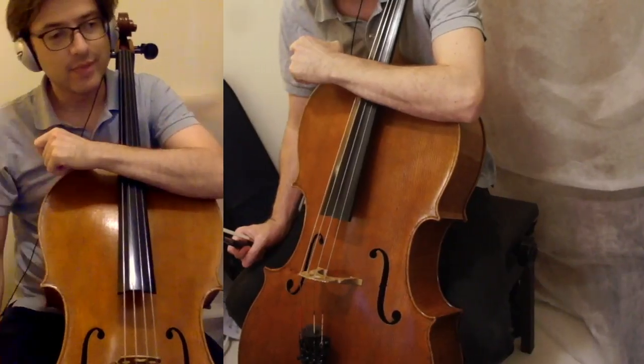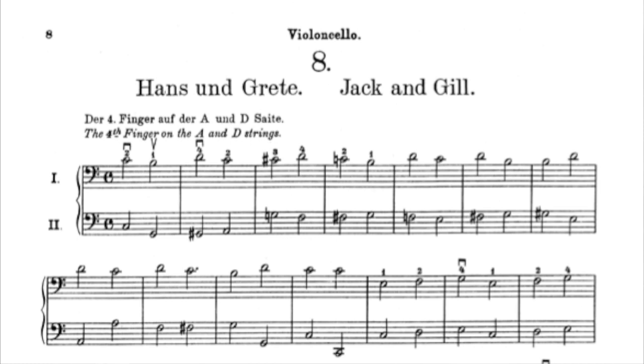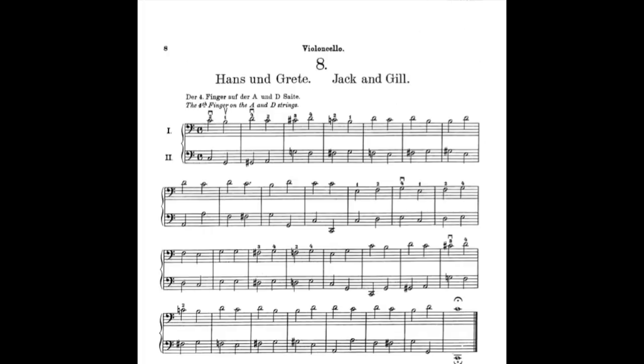It sounds very good. Today I'm going to do number 8, which is entitled Hans und Grete, or Jack and Jill. At the top of the page he writes, the fourth finger on the A and D strings. And this is entirely played in half notes, and it's also just on the A and D strings.